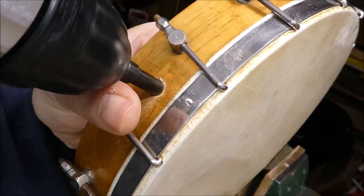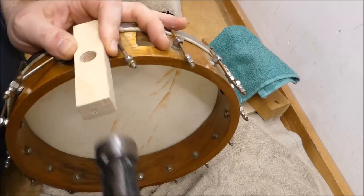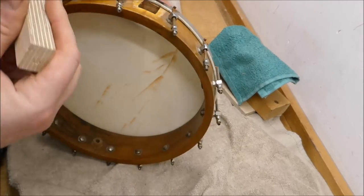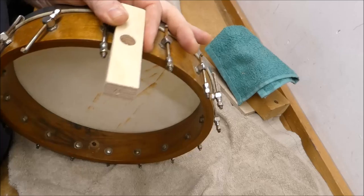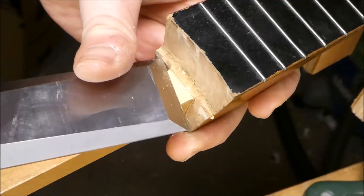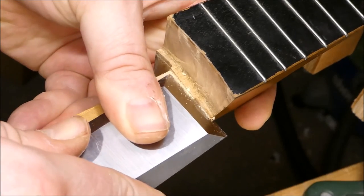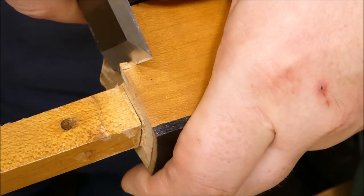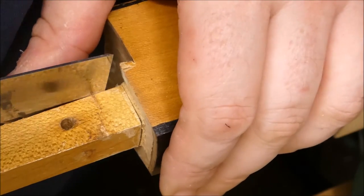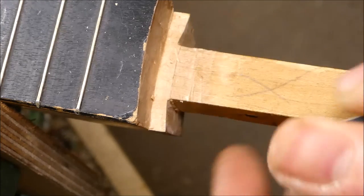The hoop was just too low, so I loosened all the tension brackets and tapped away at it and it came up just fine. There was a little step left over from where they milled the end of the neck, so I carefully pared that down flush with the top of the dowel stick. That gives a little more clearance, and I could raise the neck up another 1/16th or 3/32nds of an inch.